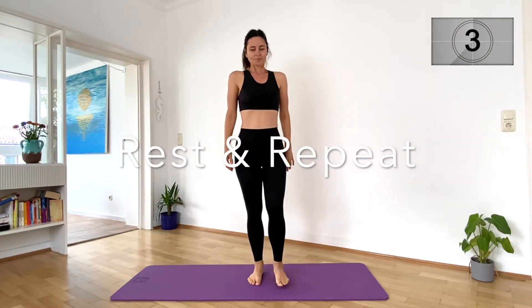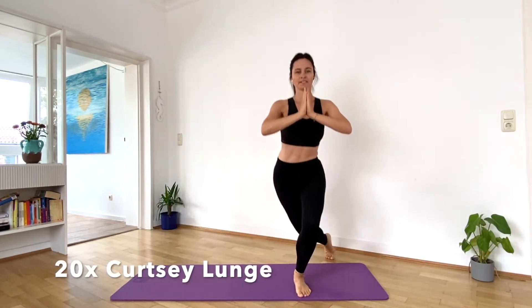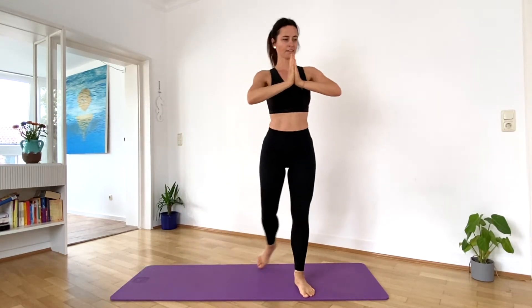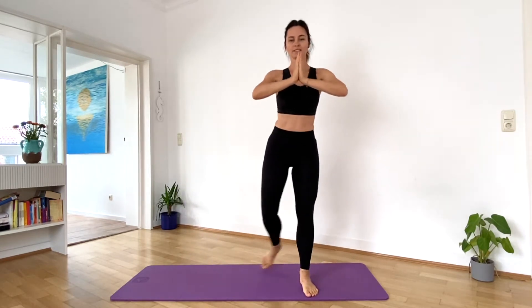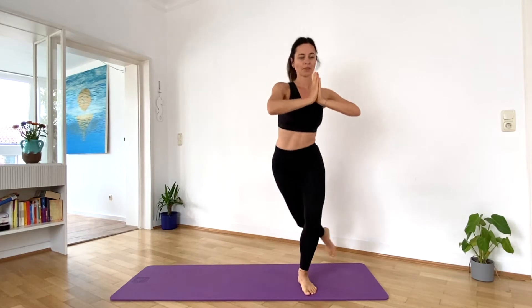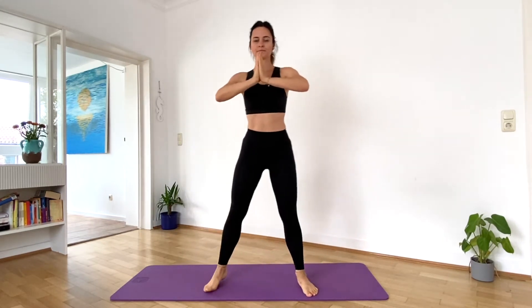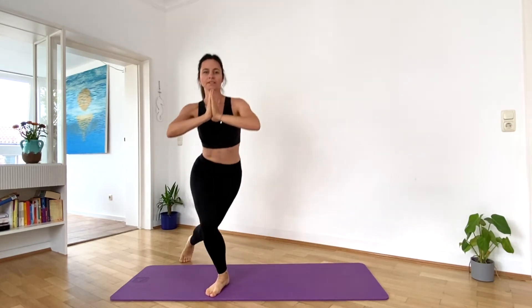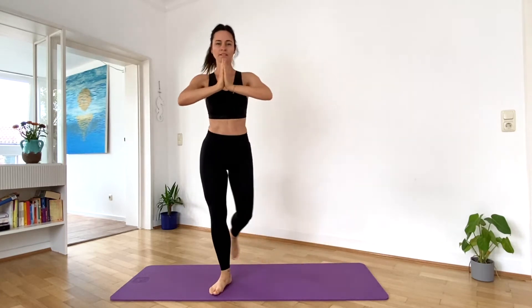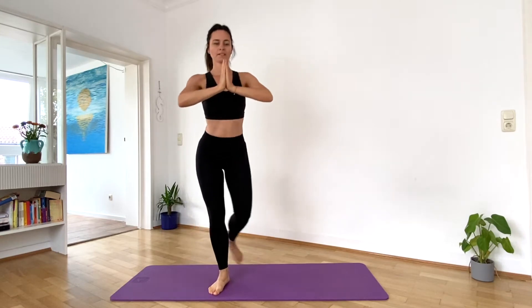Let's do these three exercises again. 20 curtsy lunges. Last one.